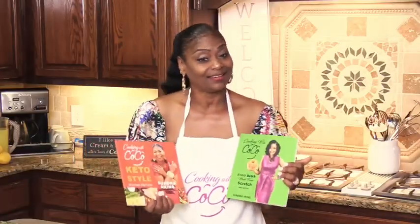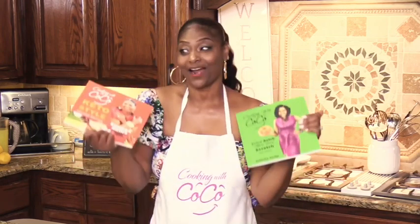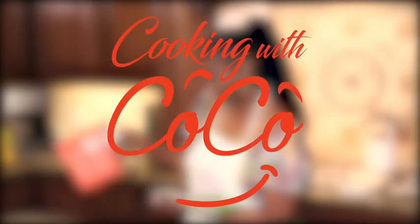Love you guys, thank you for joining me. Don't forget to subscribe to Cooking with Coco on my YouTube channel. If you like it, like it. If you want to share it, please share it. Also, don't forget to go to Amazon.com to order your first and second edition cookbooks — I'm coming out with my third edition, so I want you to already have your two cookbooks: Cooking with Coco: Every Batch Made from Scratch and Cooking with Coco Keto Style. That third edition will be coming out at the first of the year. Come on and let's cook with Cocoa. Bye-bye.